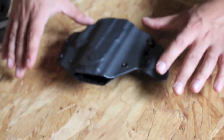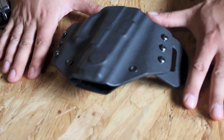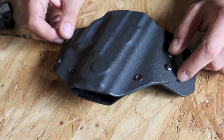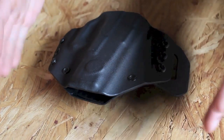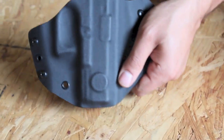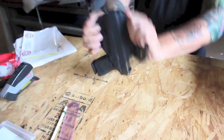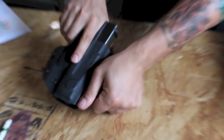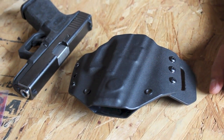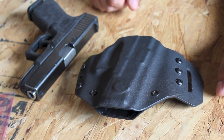Another thing that I like about this is that it's got that traditional leather pancake kind of aesthetic. I think that's pretty appealing considering how square and tactical things can tend to look. The retention is absolutely perfect — it's got a nice smooth draw, and even when it's all tightened up on the belt, it holds the gun very securely.